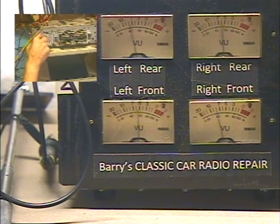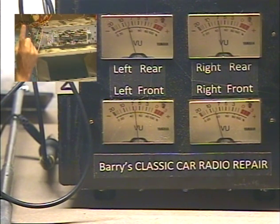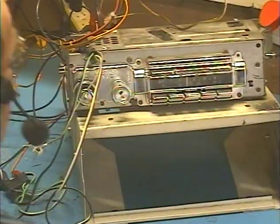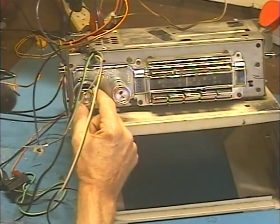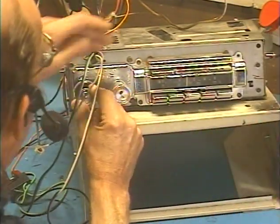Now left/right balance — all the way left, all the way right, left, right, and center. Okay, so we don't need this stuff anymore. Let's move over to FM. I have all five presets set to stations in my area for a quick test. Okay, now we're on FM.